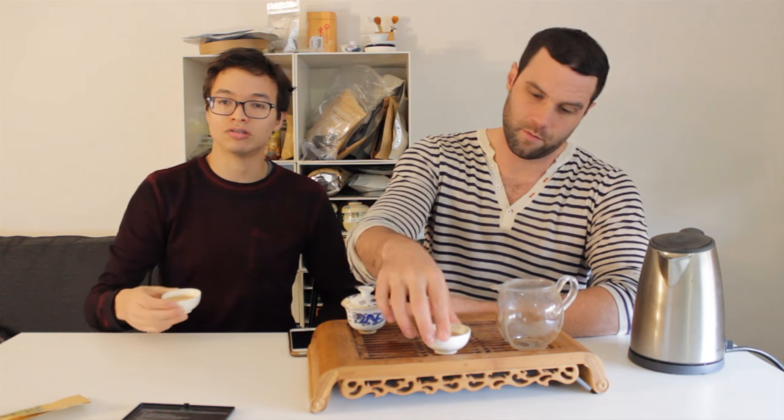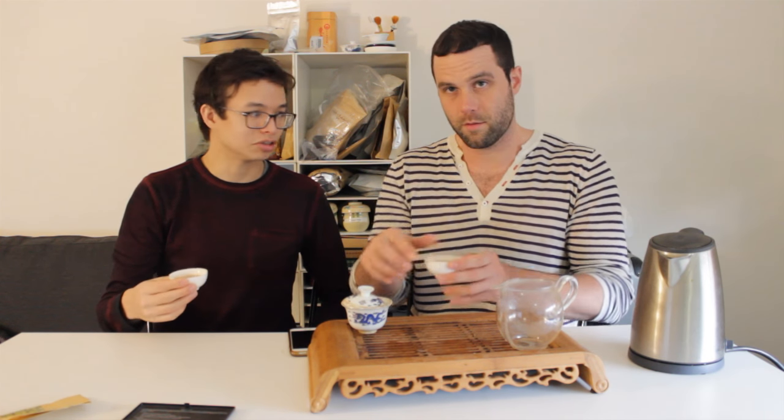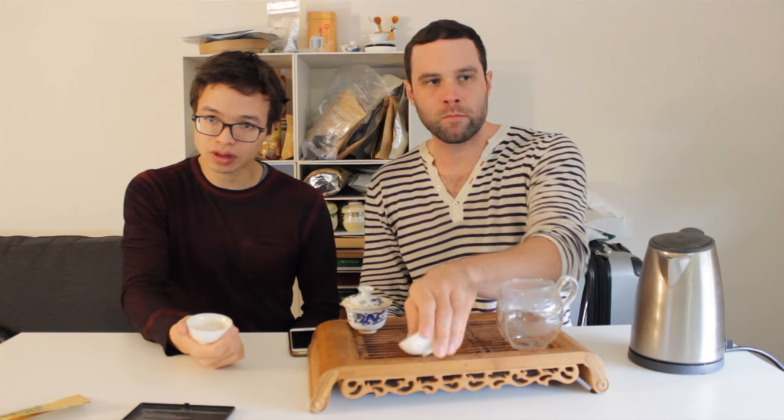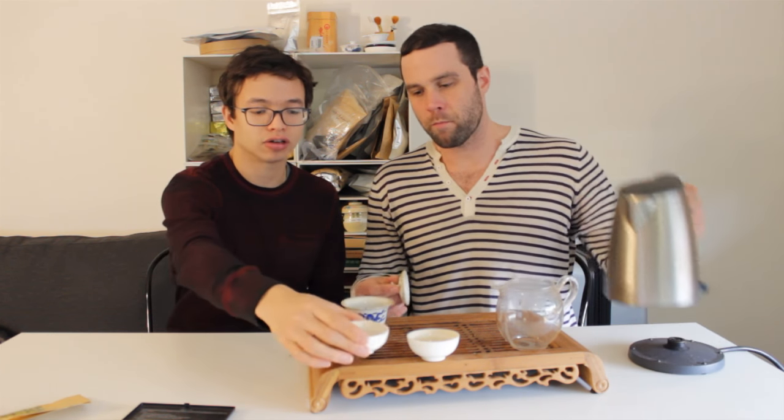One of the nice things about drinking oolong... let's do it, cheers! A little bit of that almost Wuyi-like minerally quality very quickly up front, and then it kind of gets a little broader — maybe just really small hints of fruit. Tasting the roast, the nuttiness — sort of that nutty roastiness is definitely in the tea. Smooth, pretty soft liquor overall.